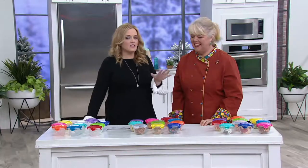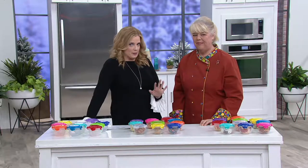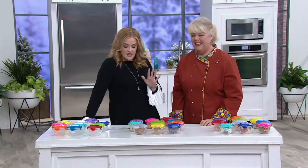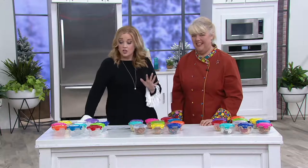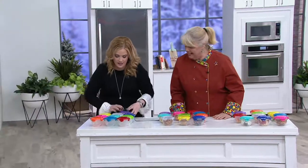We had a Lock & Lock 18-piece set earlier in the show — super popular. This set I think is going to lift the roof off the place because this is a 10-piece multi-color mini tulip bowl set. You don't choose the colors — look at this, you get all of these right here.